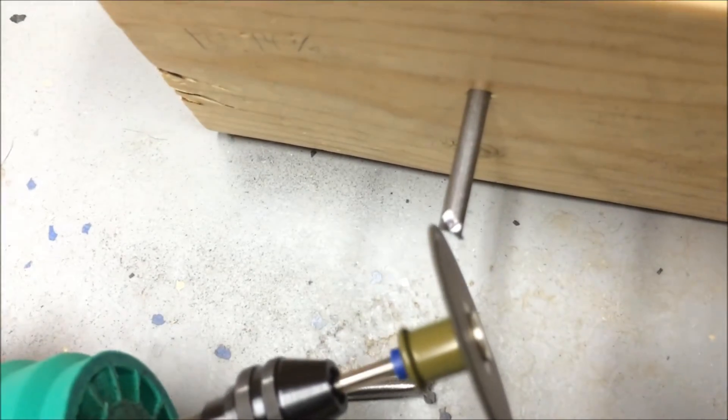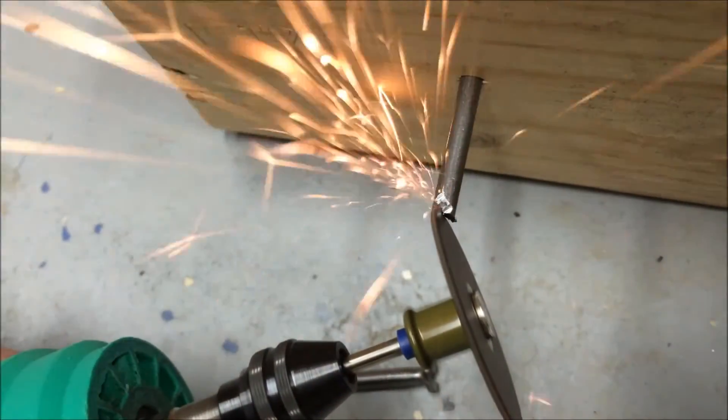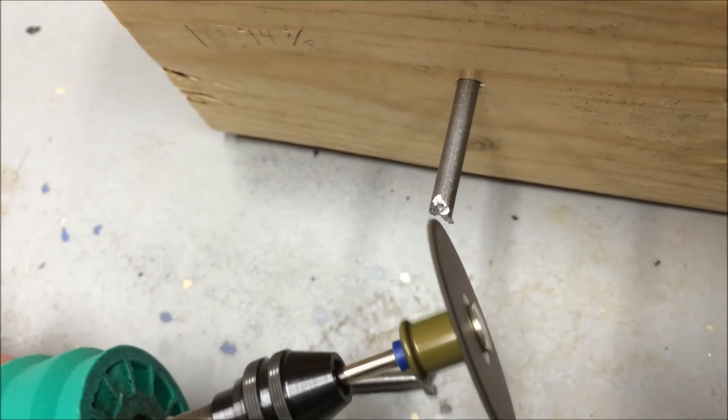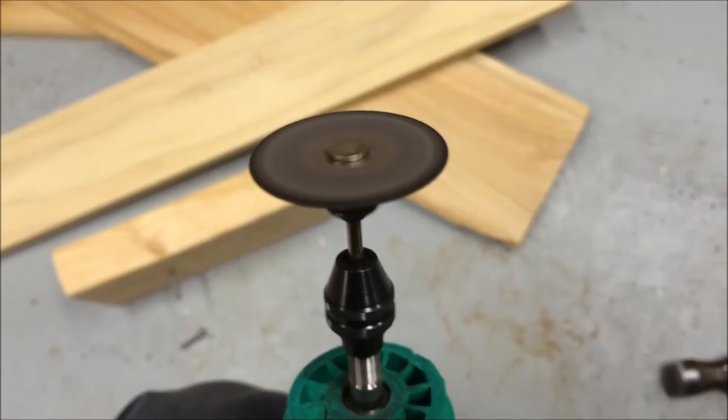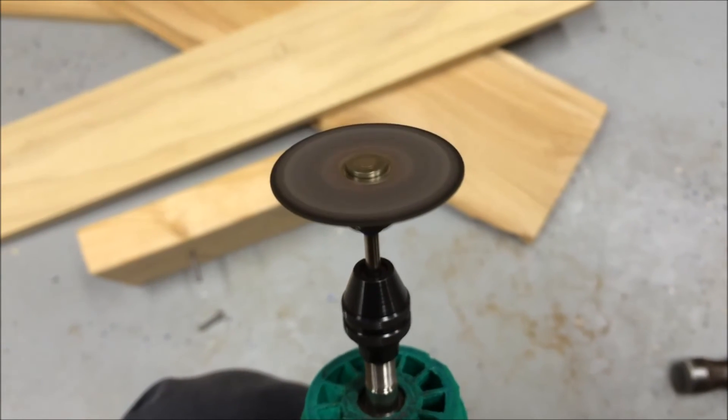So that's about it. All in all, I'm happy with how it turned out. It can make its way through a nail in about 30 seconds and it sucks up some of its own dust. If anything ever breaks, just reprint the piece and it can be back up and running in a few hours. If you have any questions, feel free to ask them in the comment section below, and thanks for watching.